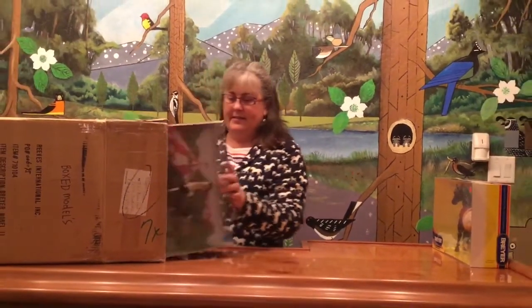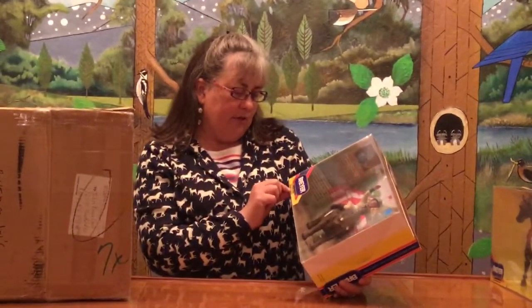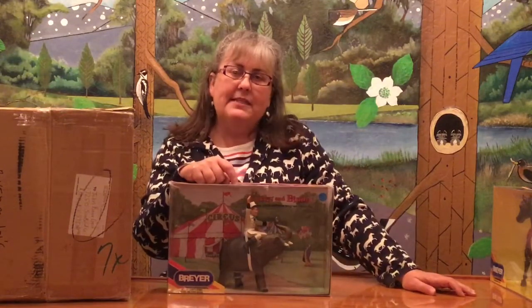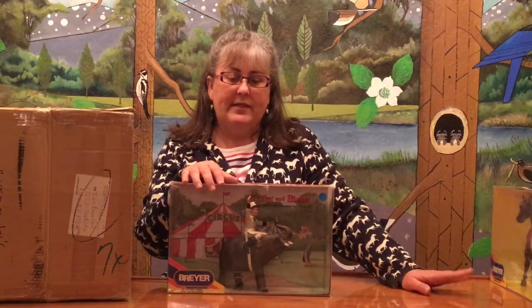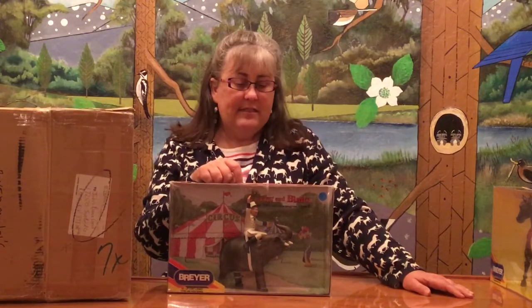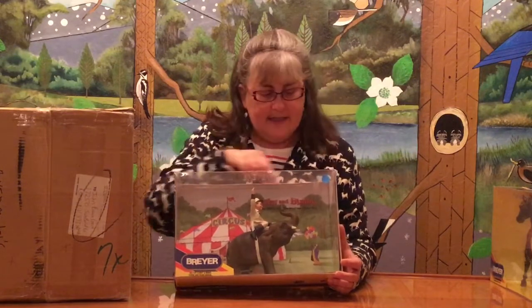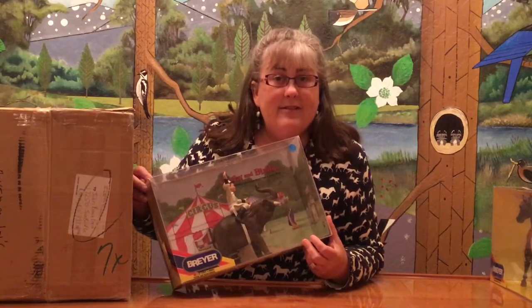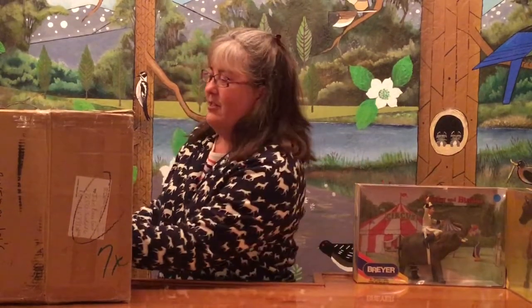Next we have Corky and Bimbo Circus Boy, number 1107, a Horse and Rider series from the 1950s television program Circus Boy. Originally issued in the 1950s as a set with the elephant and rider, this is a re-release of that set. It's very nicely painted — they did a great job coloring Circus Boy and all the details on him. The back illustration is particularly nice, and the side has a note about the TV program starring Mickey Dolenz of the Monkees.